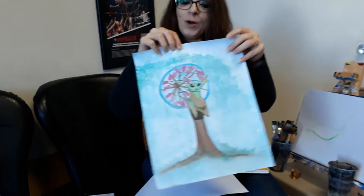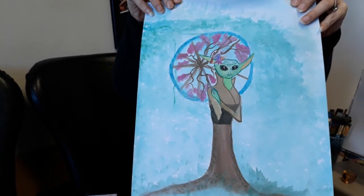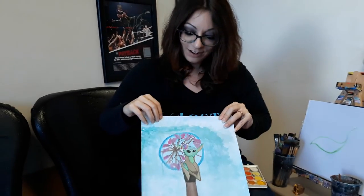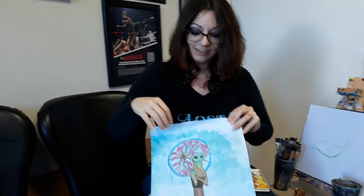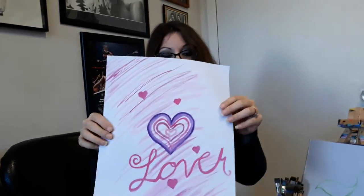What would happen if Memoirs of a Geisha and Star Wars collided? We have Memoirs of a Jedi! This is one of the Yoda species as a geisha — very interesting. And then finally this one I just did today.